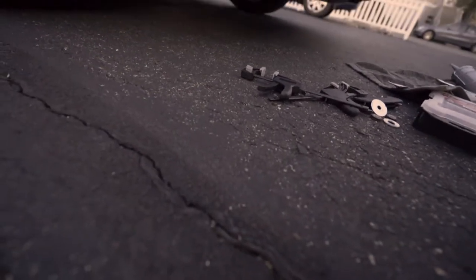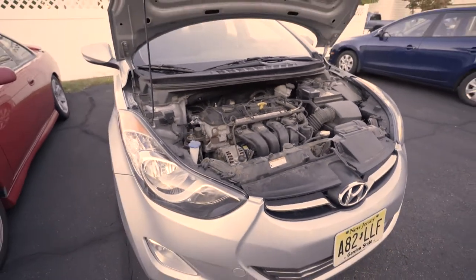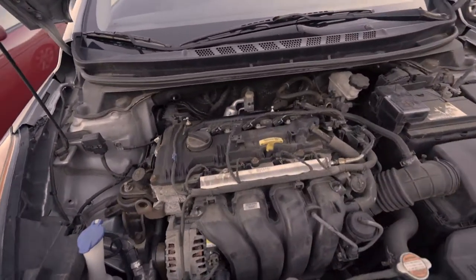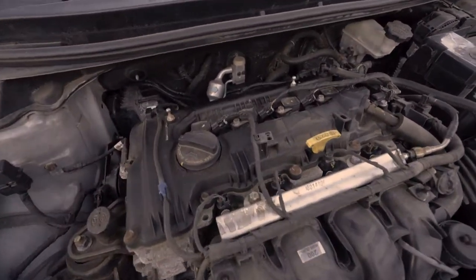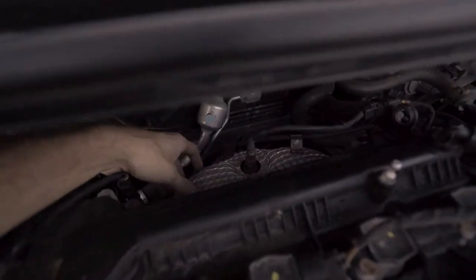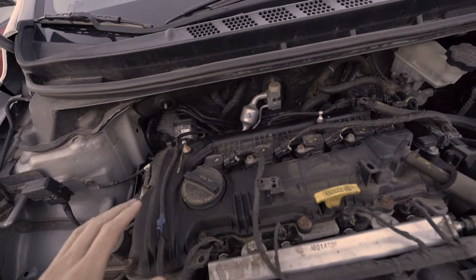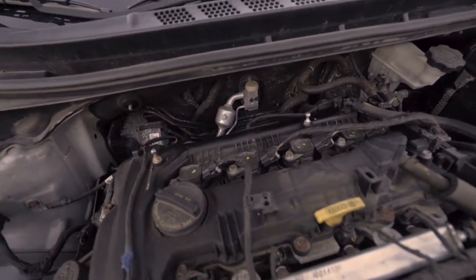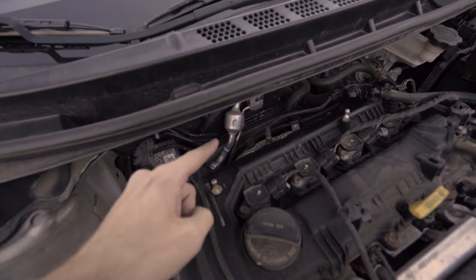On a 2012 Hyundai Elantra with just a washer — it's that easy. Right now we've got a 2012 Hyundai Elantra and there's an exhaust rattling sound coming from the engine bay. I already know what it is: it's this heat shield back here. When you accelerate it creates this awful rattle, it sounds terrible, and we're gonna create a quick fix because I don't want to buy a new heat shield.